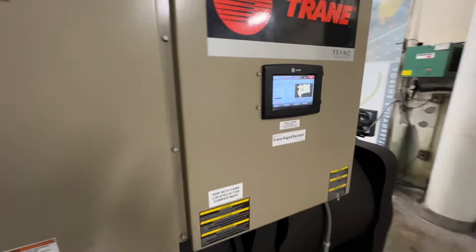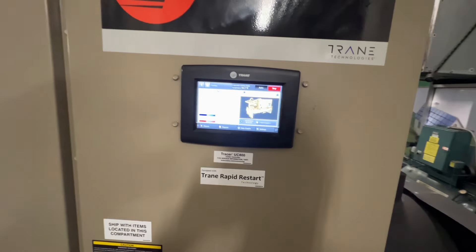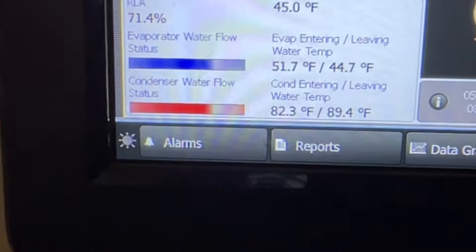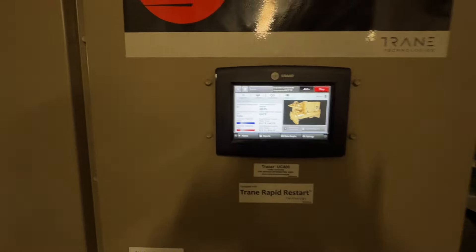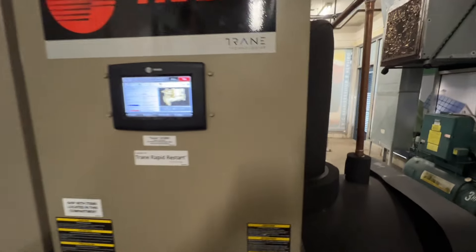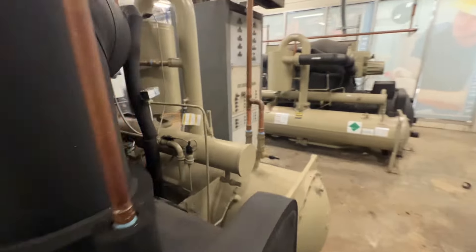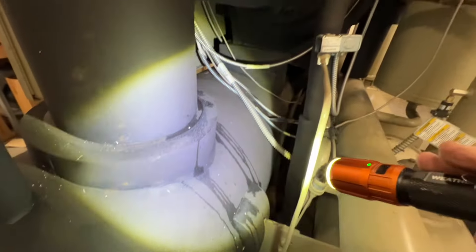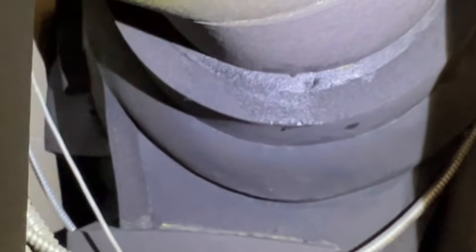I got a call out to one of our buildings being warm and stopped by the chiller plant first just to make sure all was cool, and it looks like it is. I got around the corner and this caught my eye — it looks like we got a refrigerant leak here. That's not water, that's oil.